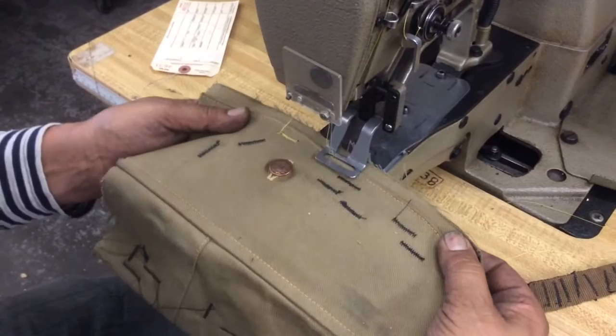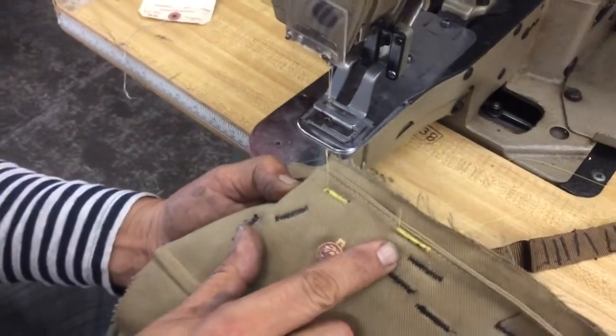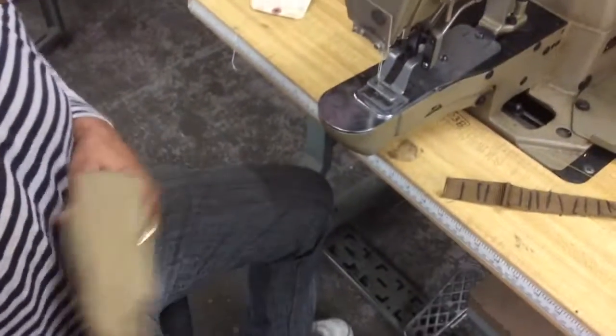This is fabric. Take a look at the stitches — both sides are black and this one is yellow. That's about it, thank you very much.